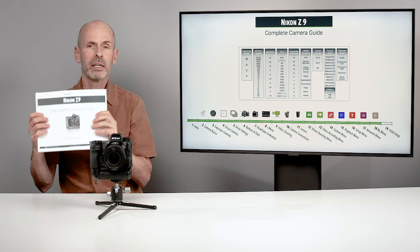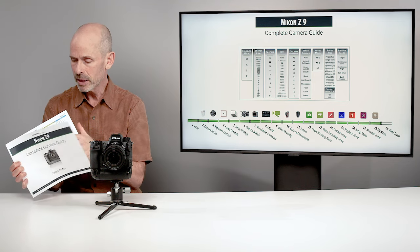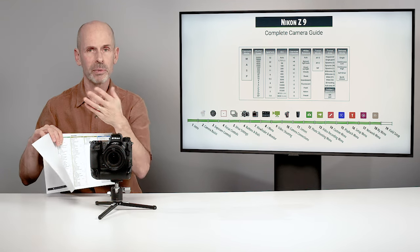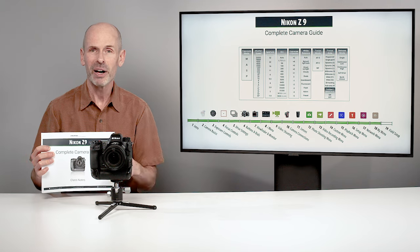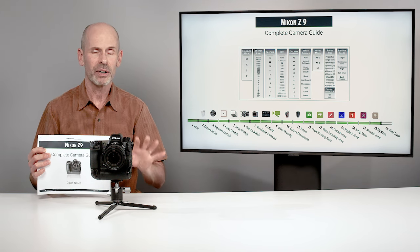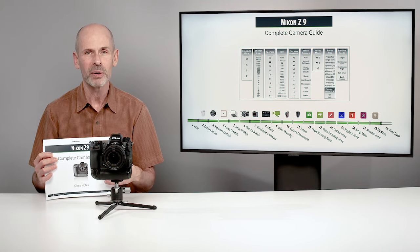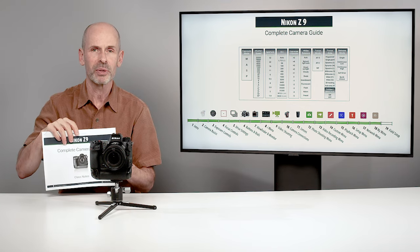As part of the full class, there is a PDF that you can print out or view electronically that goes along with the class. The main thing in my mind is the menu system — I have the menu system laid out on a number of different pages. If you're visual like I am, like a lot of photographers are, it's nice to be able to see everything laid out so you can scan around and see what's there. I also have my recommendations on how to start as far as the initial setup of your camera, as well as the menu without my recommendations so you can put all your own notes and settings in there. I also have some key graphics from the class that are very complicated — we call them ugly slides. So you have all that information on screen and in paper, easy to reference later on.